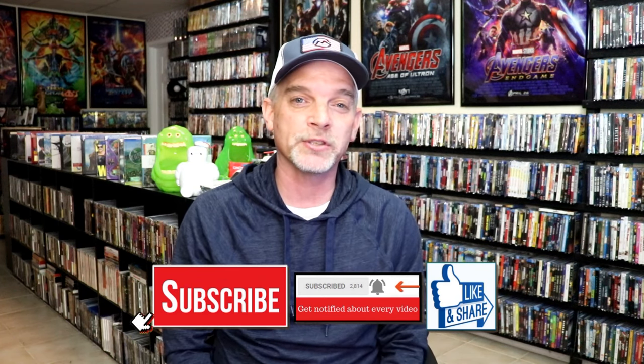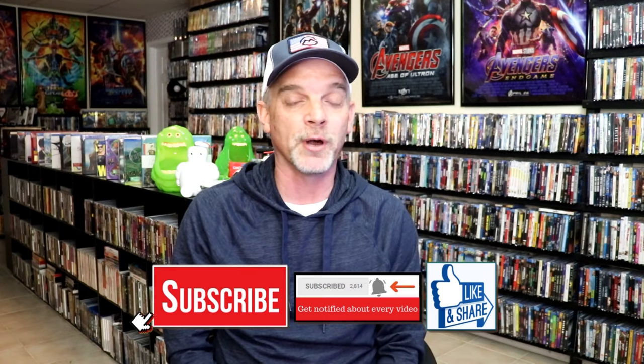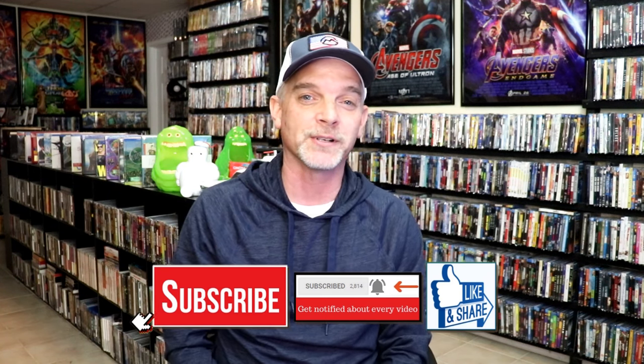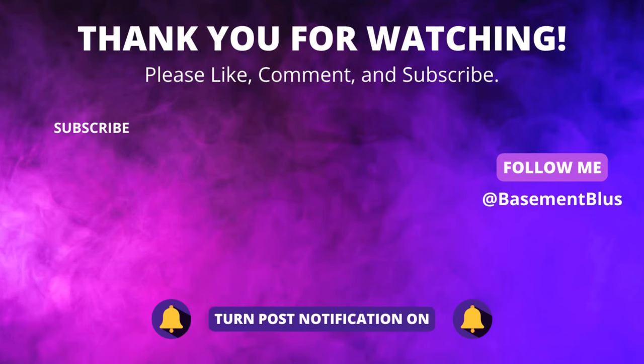Please leave me a comment below. Let me know what you think about this particular unwrapping, and let me know your thoughts on Rocky 5, because I really do enjoy reading your comments. Thanks for taking the time to watch this video, and we will see you next time.